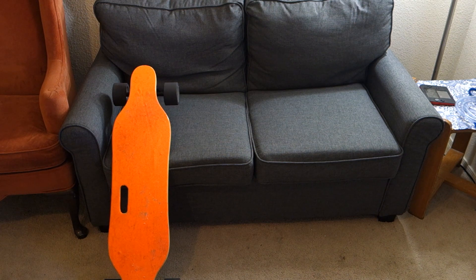It's a Meepo clone. In fact, it even has a Meepo battery in it because I had to replace the battery — the original battery died. I love this skateboard. I have over a thousand miles on it. However, it has one major flaw: the wheels and the motors.